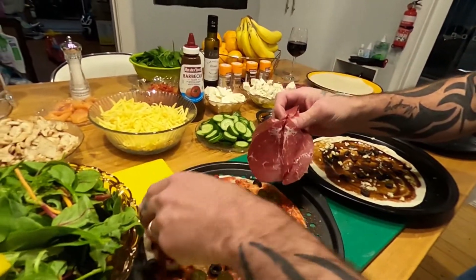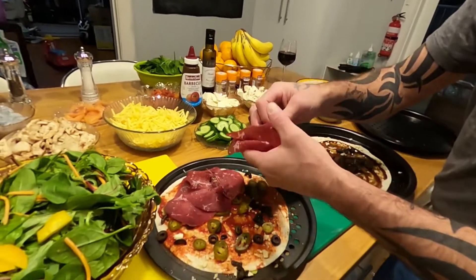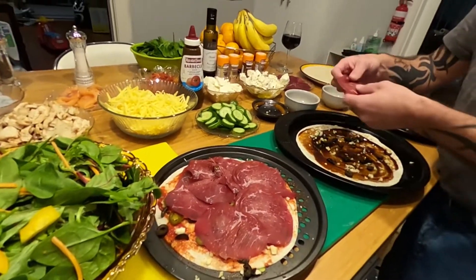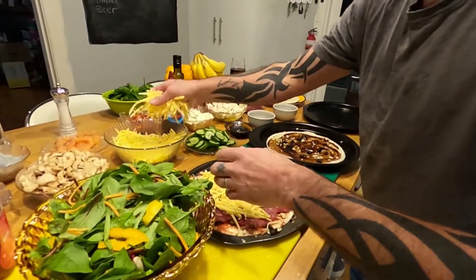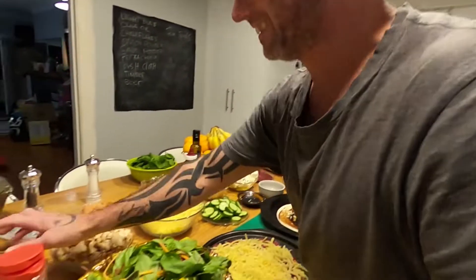Beef — lots of beef. My wife, she likes beef. Every bite has to have beef, so we're just going to smother it like a pepperoni pizza. Put some cheese on that. And onion — she's dictating to me what to do. Yes of course, we will put some onion, it needs onion.